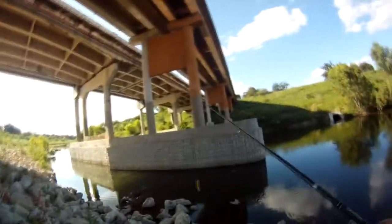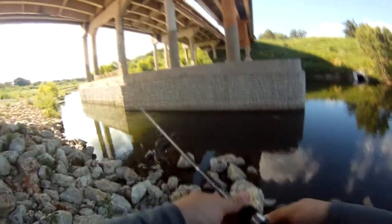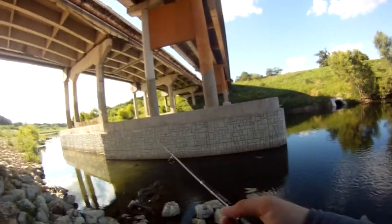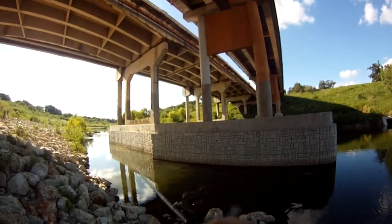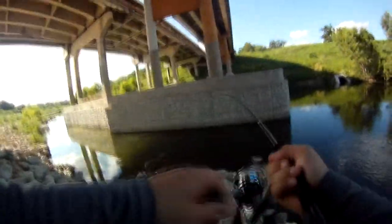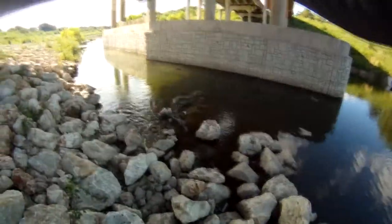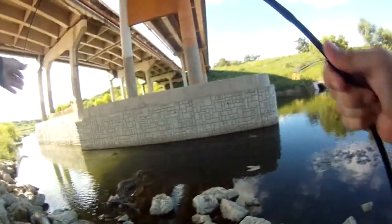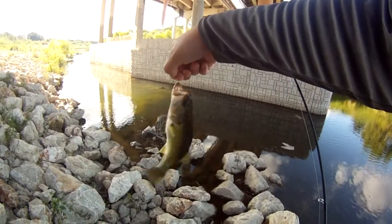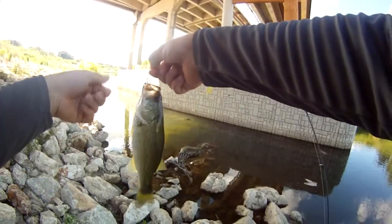There's some decent sized ones right there. Got them. Not bad, not bad for this spot. Barely hooked them too. Little spotted bass, I think.